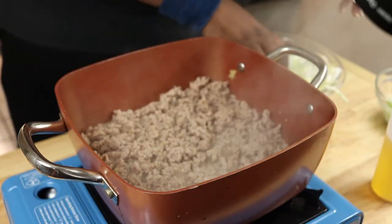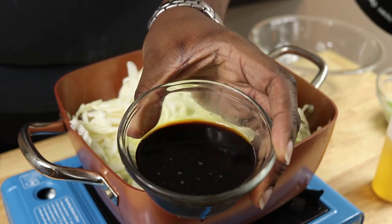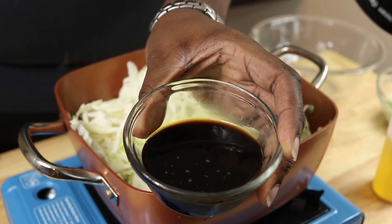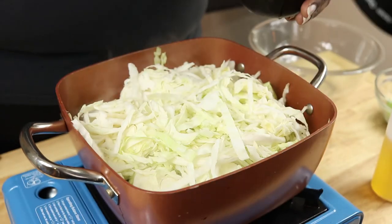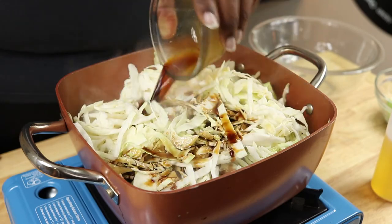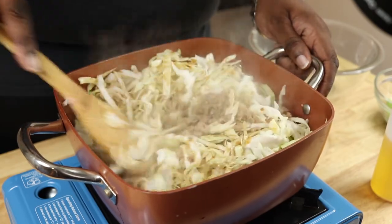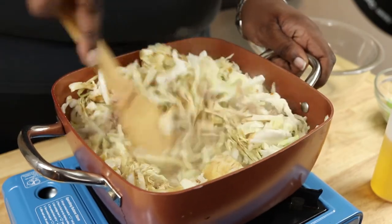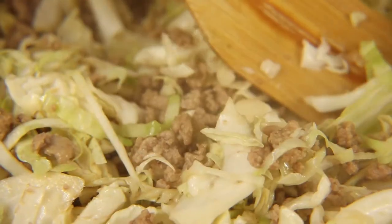We're going to reduce our heat to medium, then add our cabbage or the coleslaw mix. We're also going to add coconut aminos. Coconut aminos is a dark, rich, salty, and slightly sweet sauce made from coconut sap. It resembles a light soy sauce, but it's soy-free and gluten-free, which makes it a great soy sauce replacement. It's got a low glycemic index, or GI, and it's packed with minerals, vitamin C, and B vitamins. The glycemic index is a relative ranking of carbohydrates in foods according to how they affect blood glucose levels — the lower the GI, the more it won't affect you getting kicked out of ketosis. The more you know.